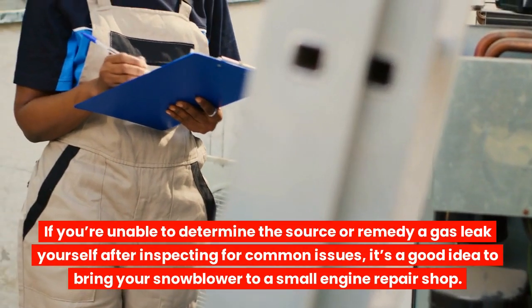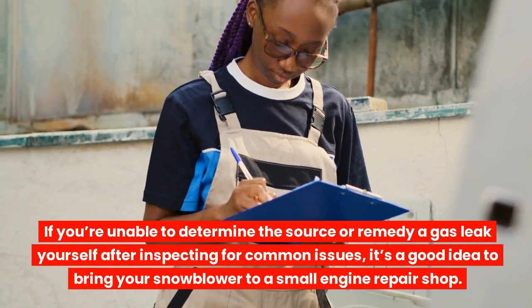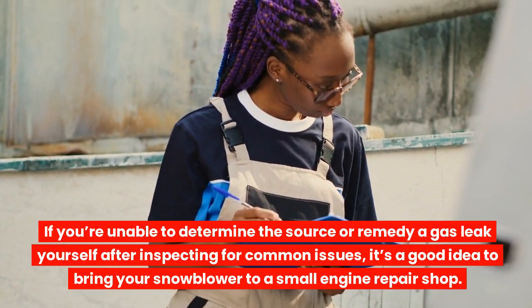If you're unable to determine the source or remedy a gas leak yourself after inspecting for common issues, it's a good idea to bring your snowblower to a small engine repair shop.